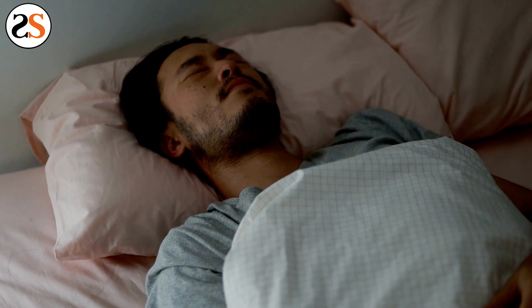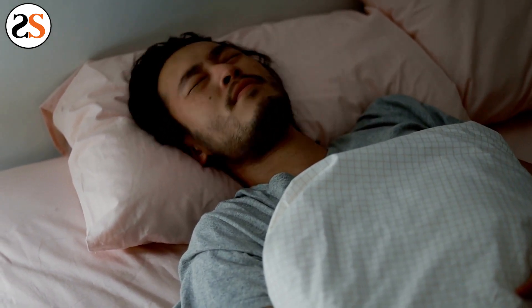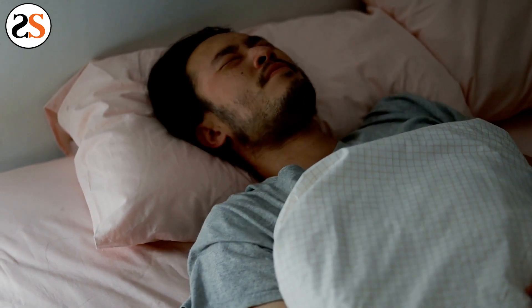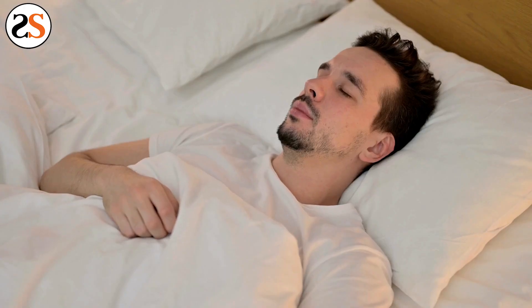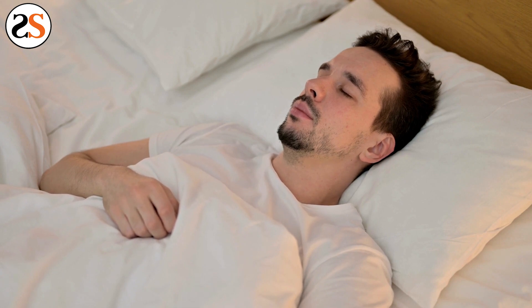What if you have a bite splint but you don't wear it? People who suffer from teeth grinding can tell you how much better they sleep with a night guard. Custom grinding guards are crafted for comfort and protection, and wearing one will give you instant relief as you sleep peacefully throughout the night.